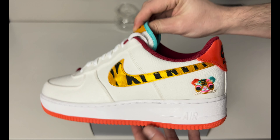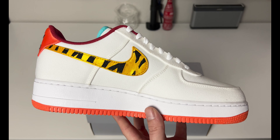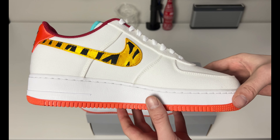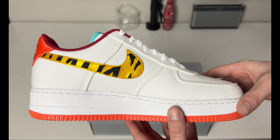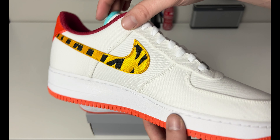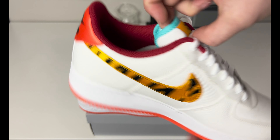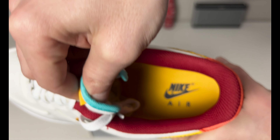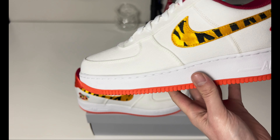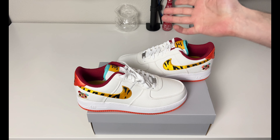If you are not familiar with Air Forces, I would suggest going down half a size. I always go down half a size — I haven't found too many pairs of Air Forces that run true to size. They just run pretty big. Same lace dubrae, same tag on the tongue. Sometimes they swap them and sometimes insoles are different, but these are exactly the same on both shoes.